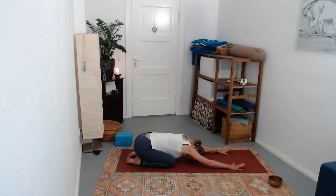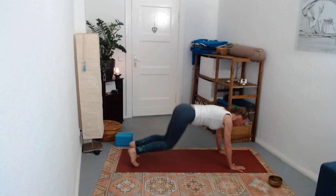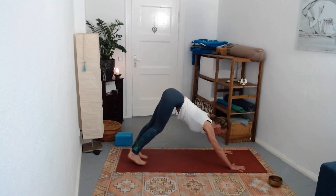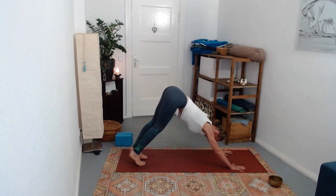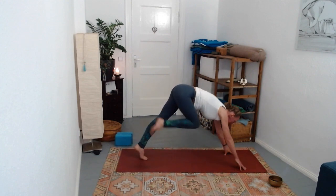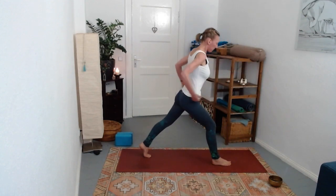Come to child's pose for just a moment, and then back to downward facing dog. Empty that breath out. Bring your right foot forward to the top of the mat, and come into high lunge keeping that back knee up, pressing onto your feet as you rise.